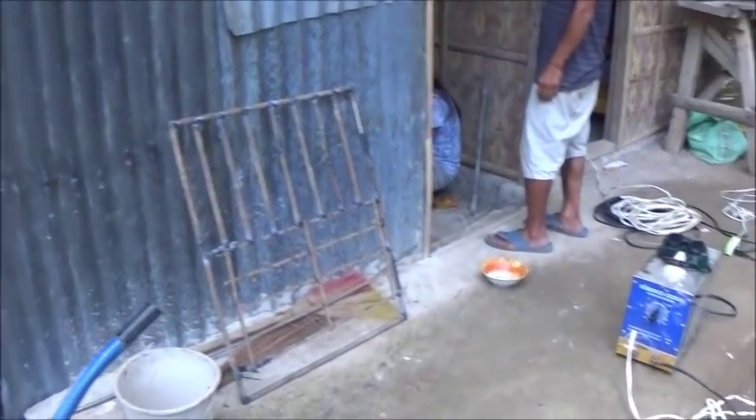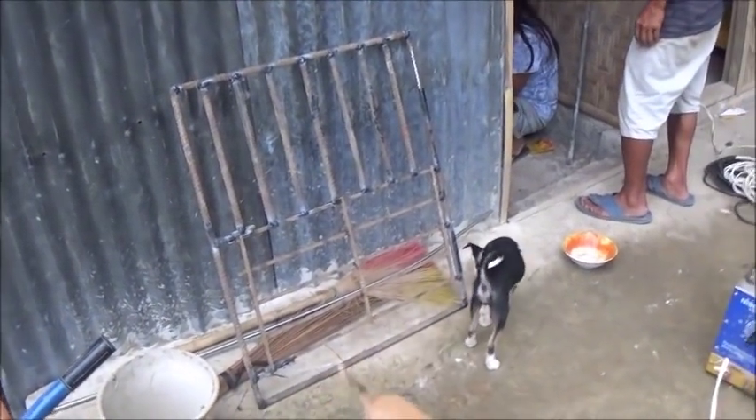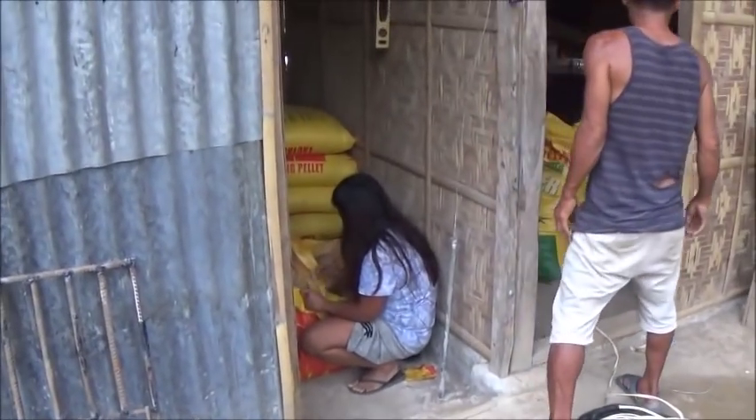Hello everyone, welcome to Foreigner Farming in the Philippines. We'll kind of do an evening catch-all here. I just welded this gate up for the new fattening pens, and they're getting all the feed together to go down and feed the pigs.